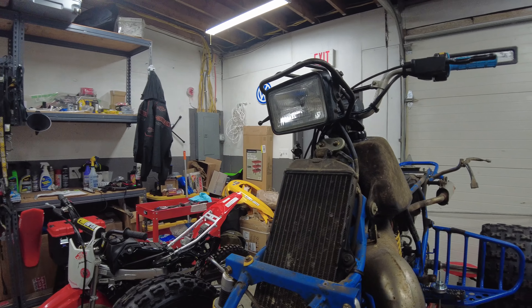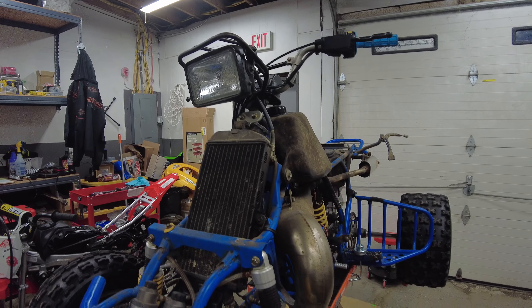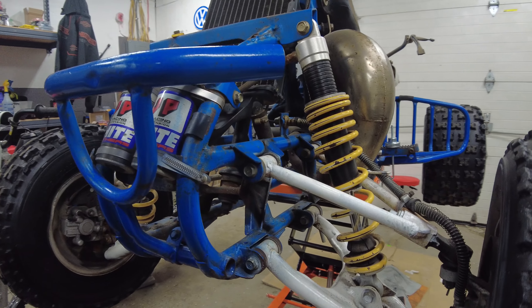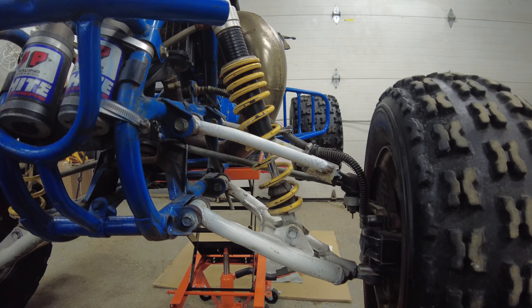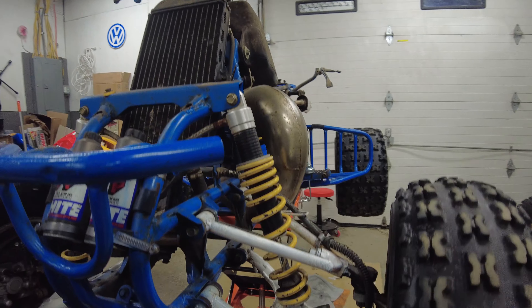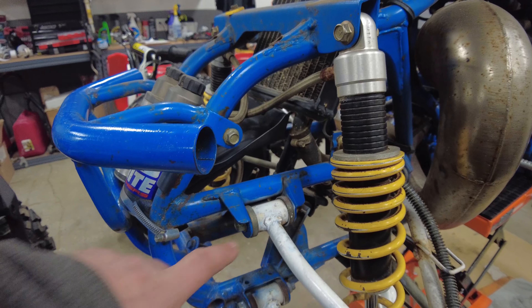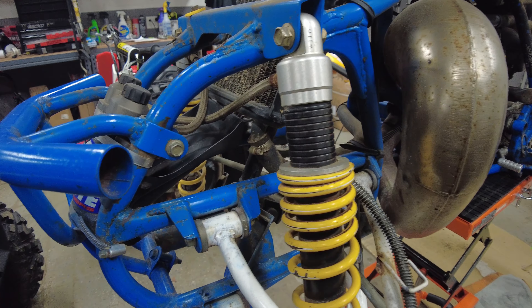I have no clue how long it's been sitting or what condition it's in. We're actually going to leave the stock arms on for this season at least — I'm only going to be changing the bushings and all the replaceable parts in there.